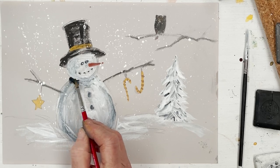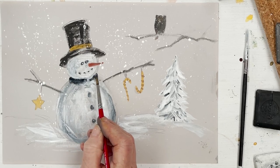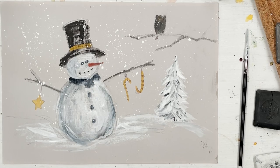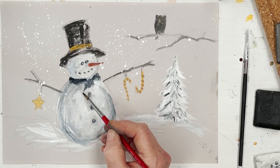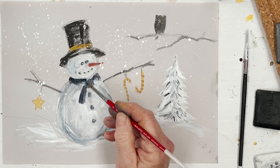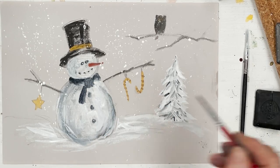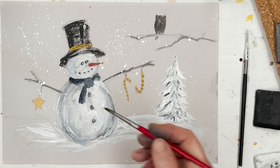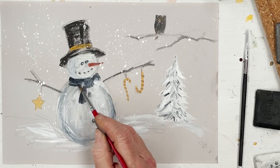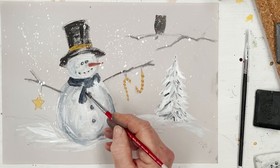I decided I would put a little scarf in, and I'm going to give him a nice black scarf. I'm using the carbon, picking it up from the carbon chalk block and just drawing in a nice little scarf. You could do that in a different colour if you wanted to — it would look quite nice in red — but I was feeling quite black and white when I was painting this.